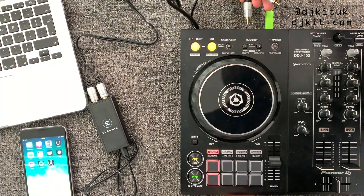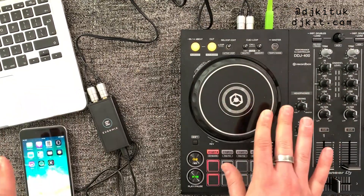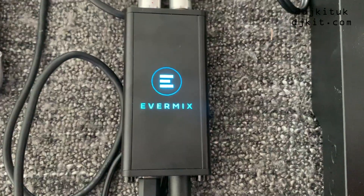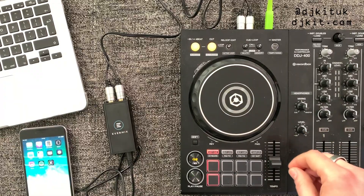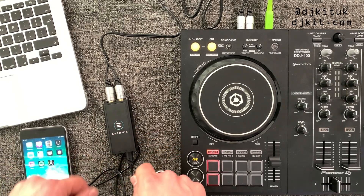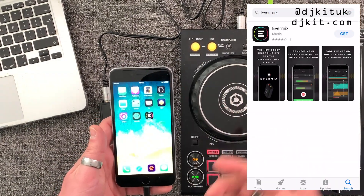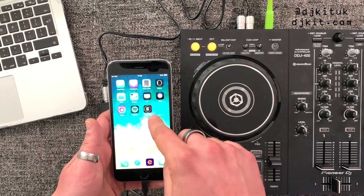If I plug these RCAs into the back of my Pioneer DJ DDJ 400, I should be ready to send an audio signal. Once the Evermix Box receives an audio signal this red light will turn blue — apart from if you're peaking on your mix, where it flashes red while you're mixing so you know to turn it down. You do need the Evermix app for this whole thing to work, and it's a free app you can get from the App Store.